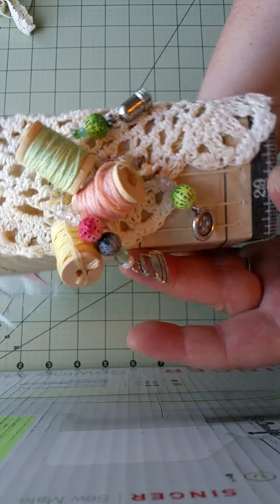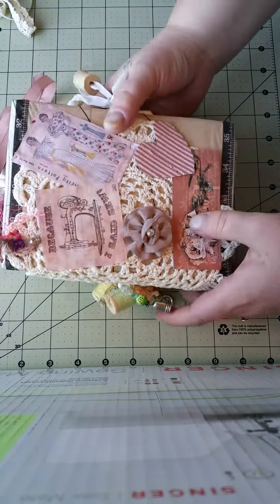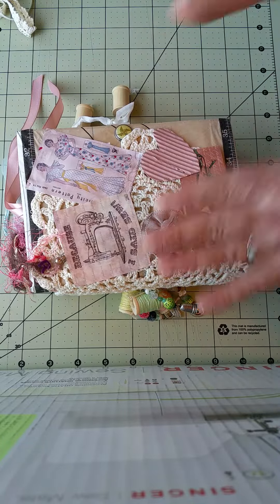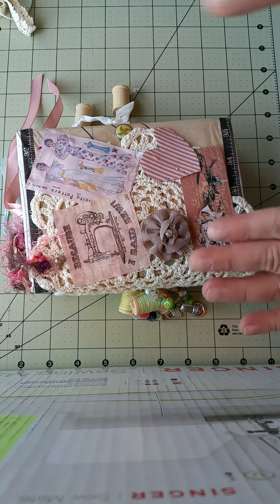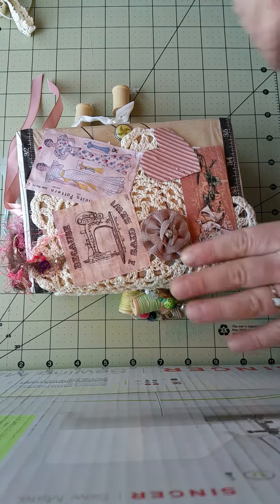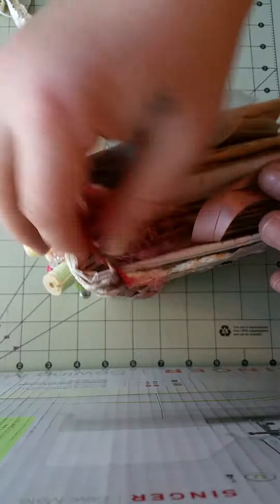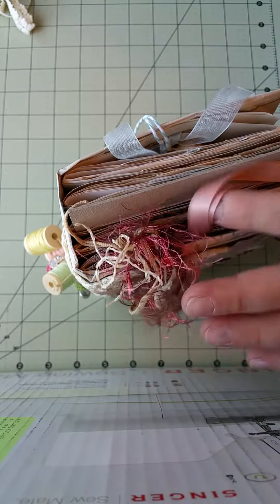Sorry if this video is horrible in advance. First time being able to use two hands, I definitely have to get a better setup. It's all balanced — I have stuff under it, it's up on my sewing machine box with stuff under to keep it angled so I can get as big of an area as possible, with stuff holding my phone down. It's crazy. But it's a pretty chunky journal with some wonderful fibers and laces.